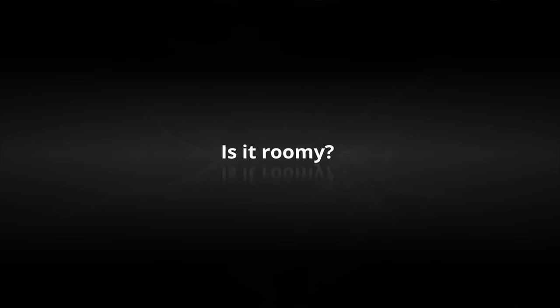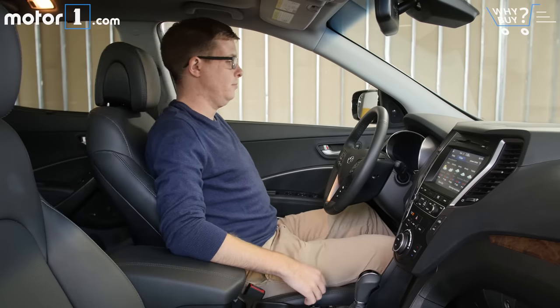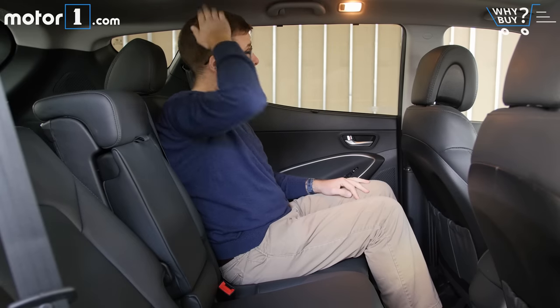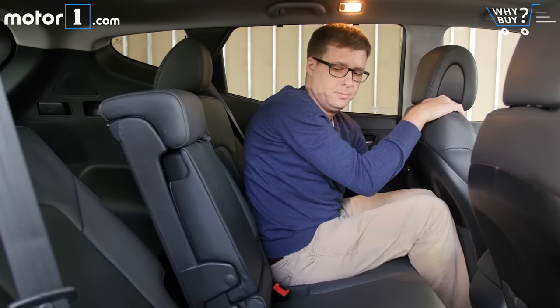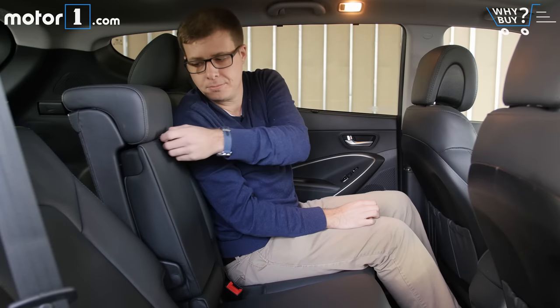Is it roomy? Even with the panoramic sunroof, there's plentiful headroom up front, and it's easy to find a comfortable driving position with lots of legroom. In the second row, things are spacious too, and I appreciate that the seats slide back and forward and recline, letting you optimize seating space and comfort to your needs.